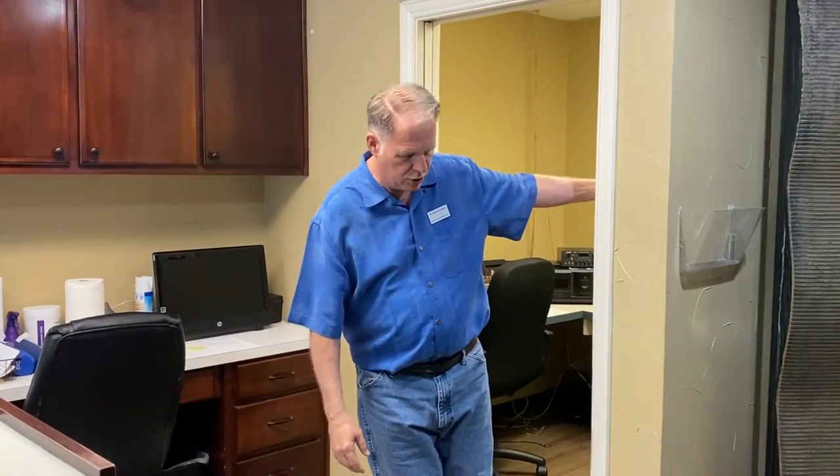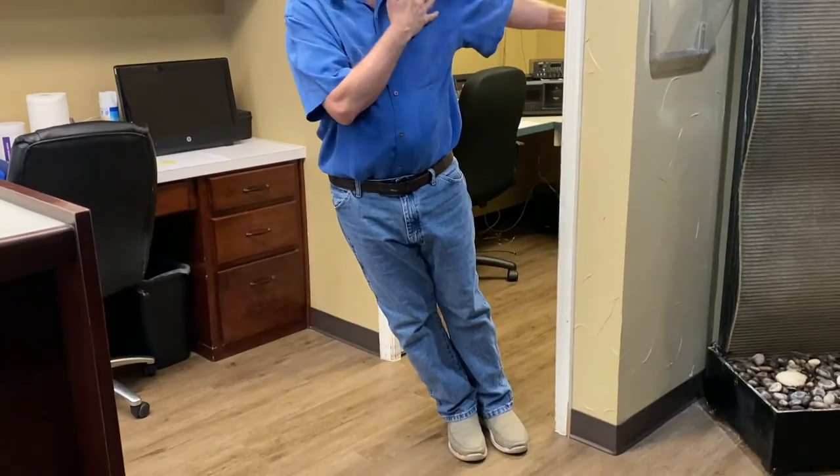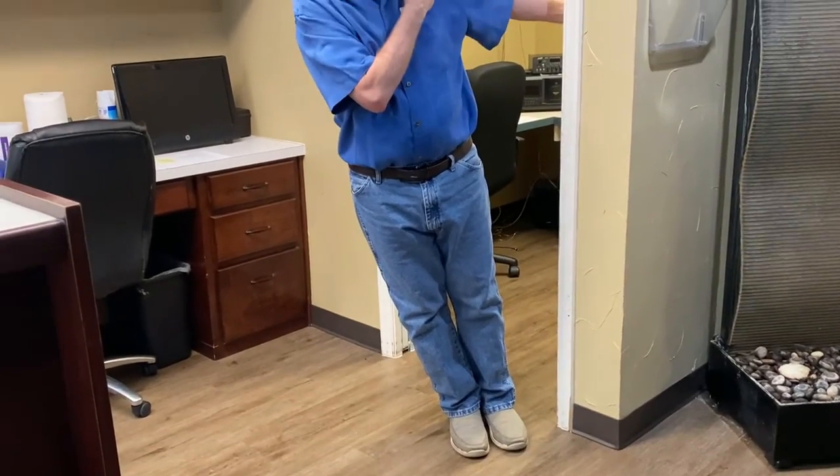What you're going to do is grab a doorstop and position yourself so you are pulling your arm. Now this is not the stretch — I can do this forever. What you're really going to do is stretch the pectoralis minor muscle, which is the antagonist to the rhomboids, and you're going to bring it back.